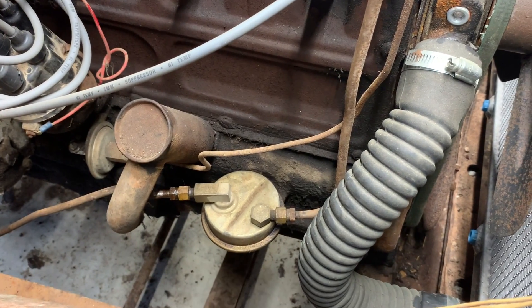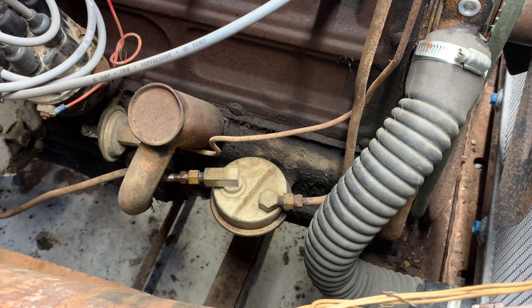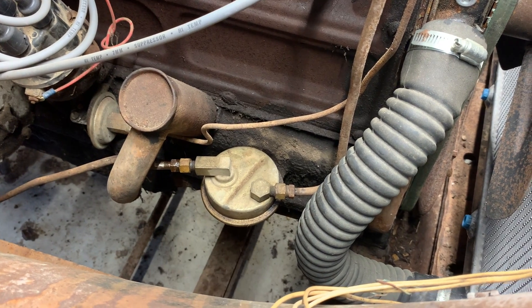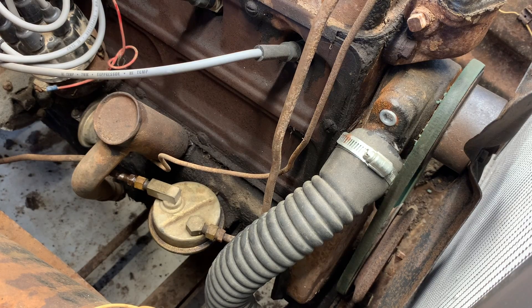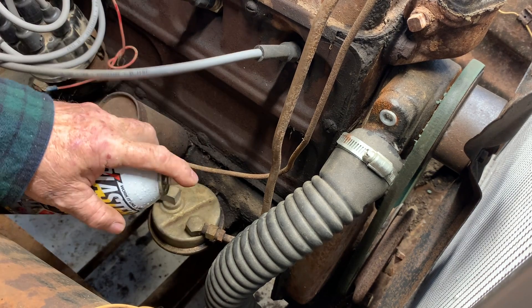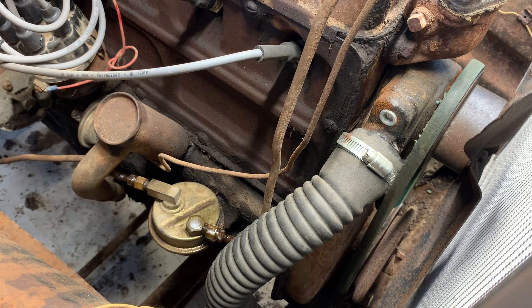We're going to get busy on this fuel pump. Doesn't look like it's going to be too hard to get to — pretty easy. So let's get after it. It took me like 10 minutes just to find the tools I needed. I'm so bad about laying tools down. Gonna stop that.